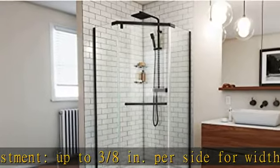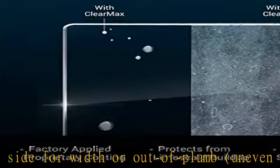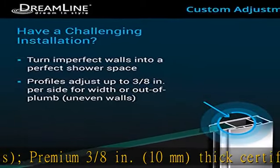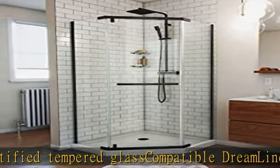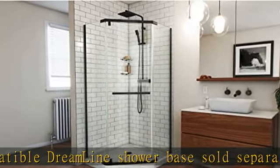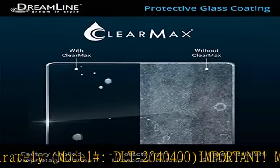Premium 3/8 inches (10 mm) thick certified tempered glass. Compatible Dreamline shower base sold separately. Model number DLT2040400. Important: matching shower base will measure 2 inches larger than shower unit. Product warranty: limited 1-year manufacturer warranty. Professional installation recommended. See more product details in the description to get this product today at the best price.